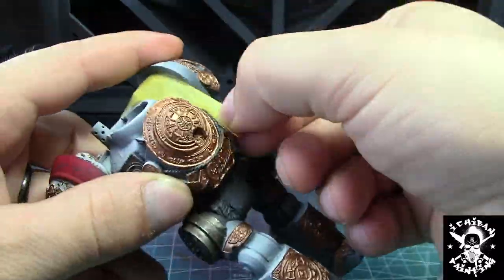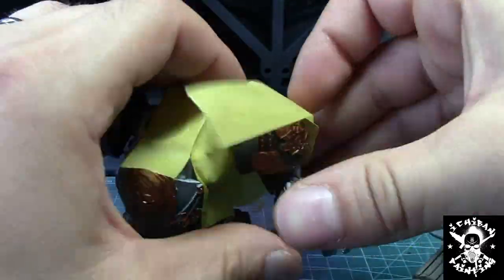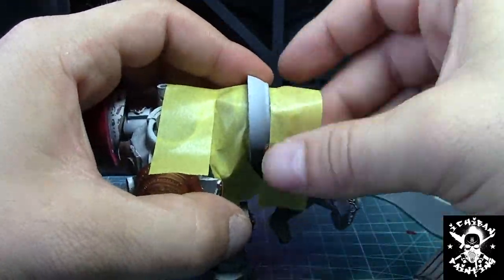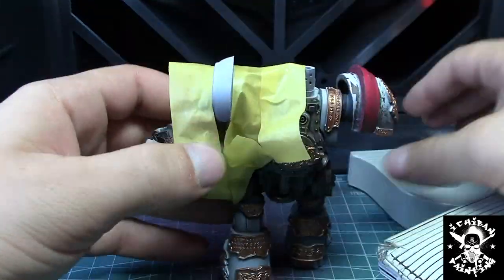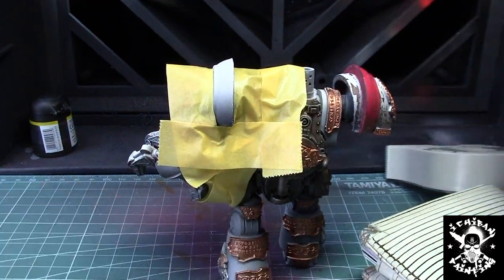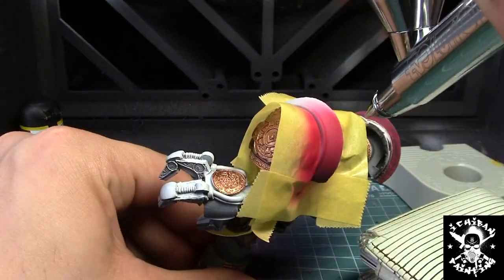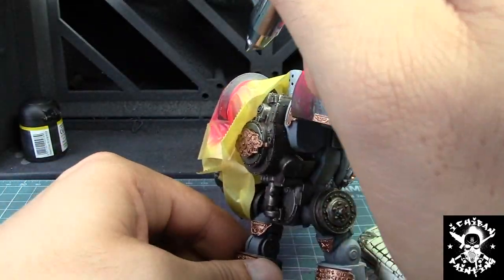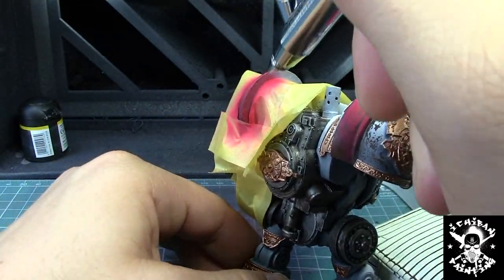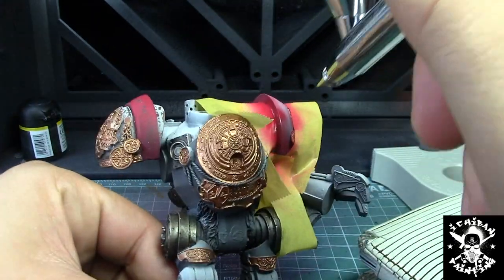Here I'm masking the areas around the second shoulder pad. You don't need to put masking tape everywhere — if you're precise with your airbrush and don't spray like a maniac, just a little bit of masking tape is still going to cover the area without overflowing somewhere you don't want it. Just be precise and everything's going to be fine.